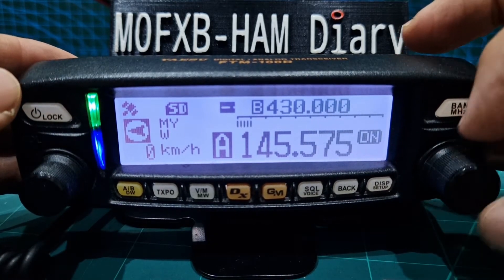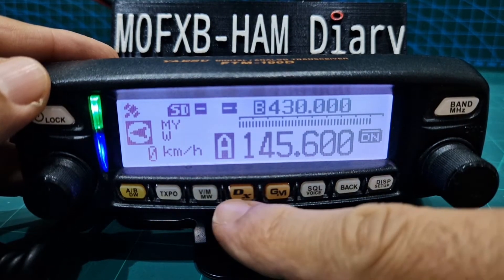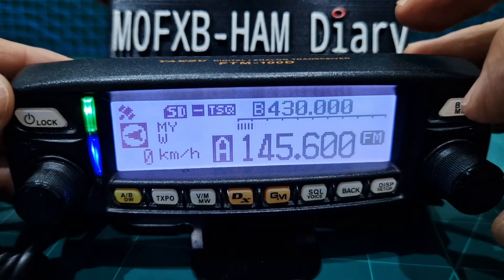Now we're going to do GB3WR, so I know that's 145.600, and it's an FM channel, so the DX button changes the mode. So you want FM — there you go, 145.600 FM.